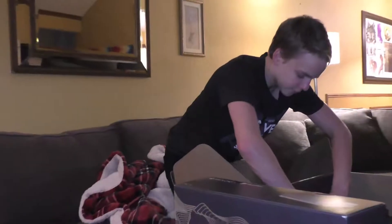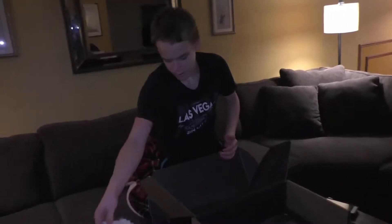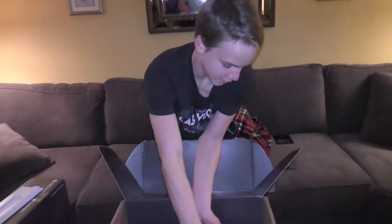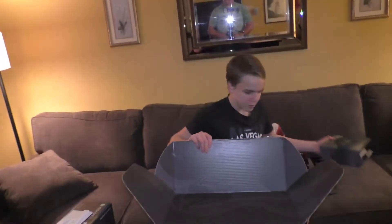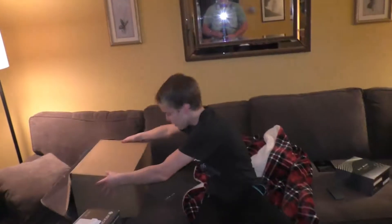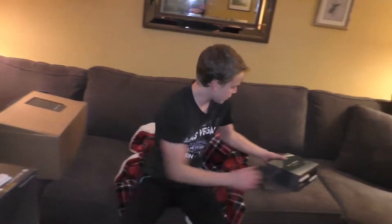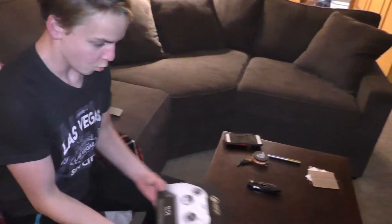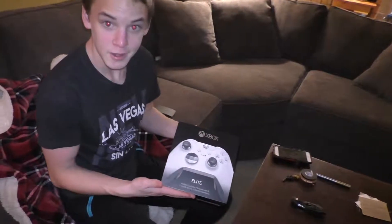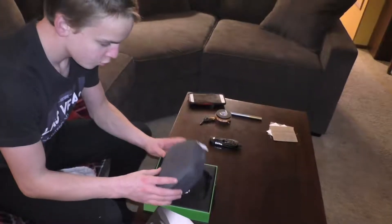So let's do that. First, let's get the Elite Controller out. We need to get out this little stand for it. Let's get out the Elite Controller — oh yeah, look at that guys, it's pretty cool!